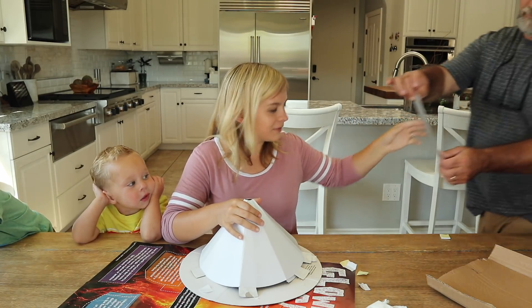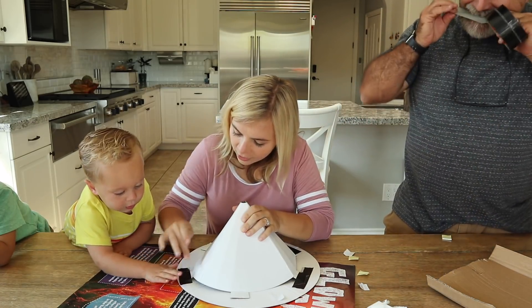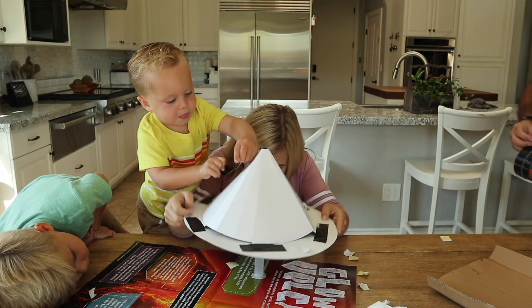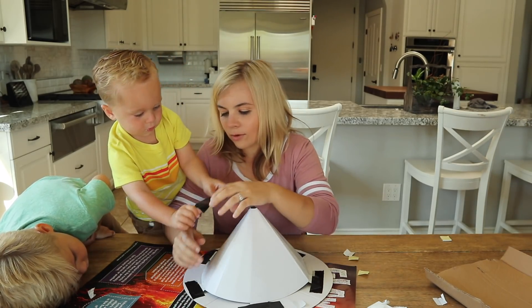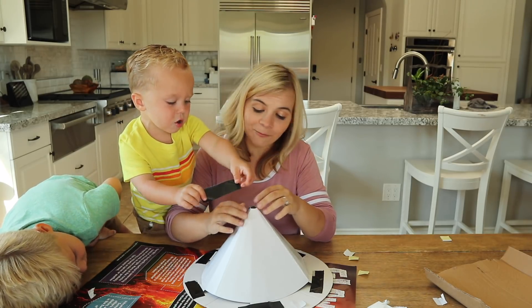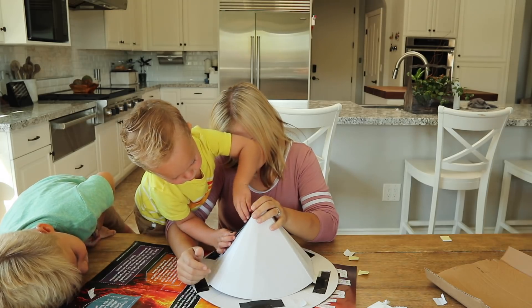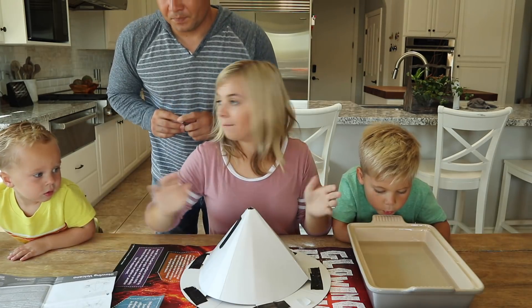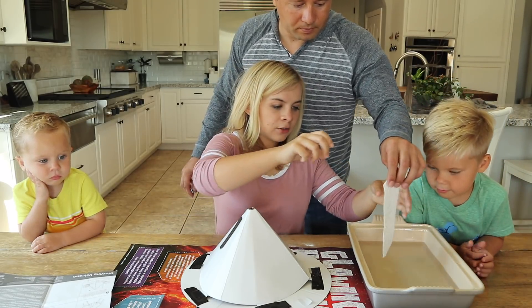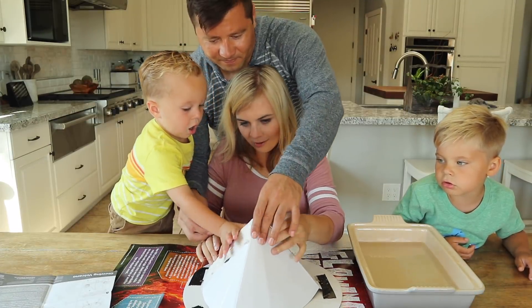Duct tape it up, Dad. Duct tape this part first — push it down. Good job. This is looking a lot better. It's supposed to go over this hole like that. It really doesn't need to be on it — you see the hole in the top? We're going to wrap it now, let's see how we do. We got to plaster it so that we can then paint it. Good job.